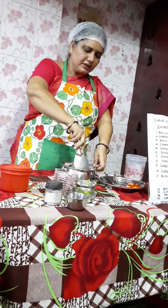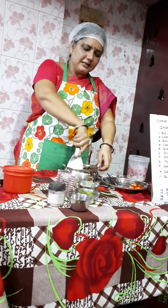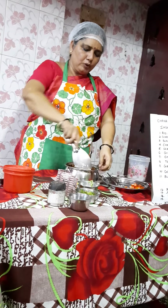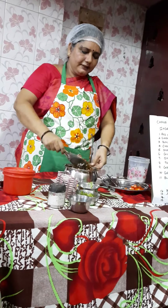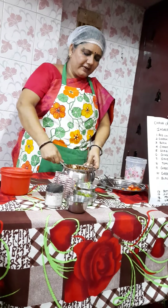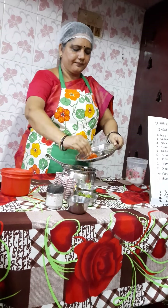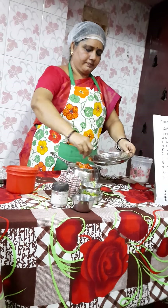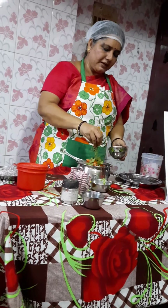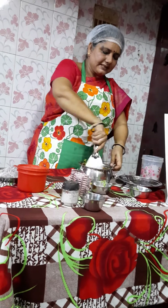Mix everything slowly with a spatula. We have already mixed the masala, so add only a little masala at this stage since we have added only potato and onion so far. Mix it very well, then add your tomatoes and mint leaves to give a good flavour to the chaat. Mix it all well once again.